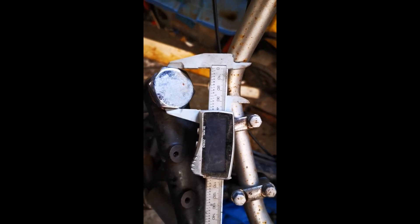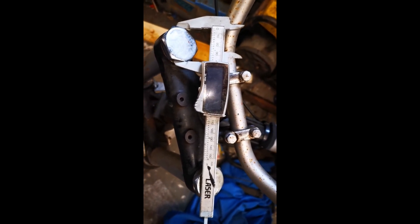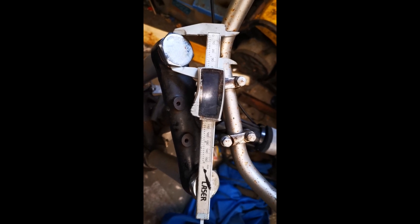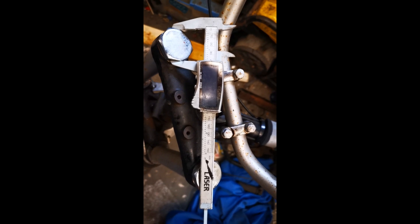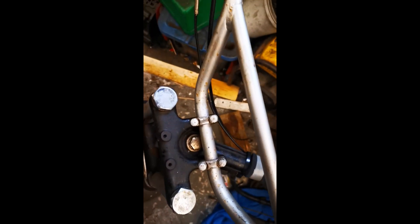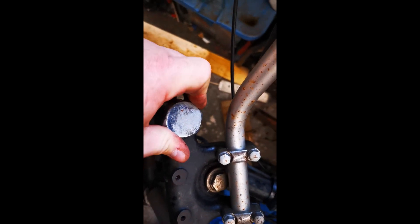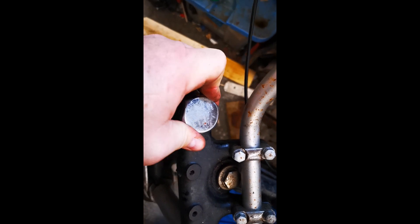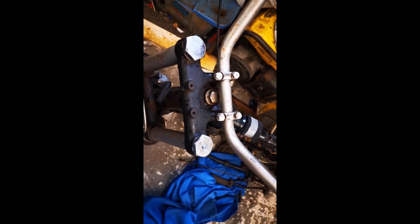Getting the verniers on it tells me that those are one and a half inch. I'm not going to have a socket big enough for that, but maybe an adjustable spanner can do that. Luckily one of these is finger tight - probably tightened up - but the other side isn't, so let's go and see if we can find a tool to move that.